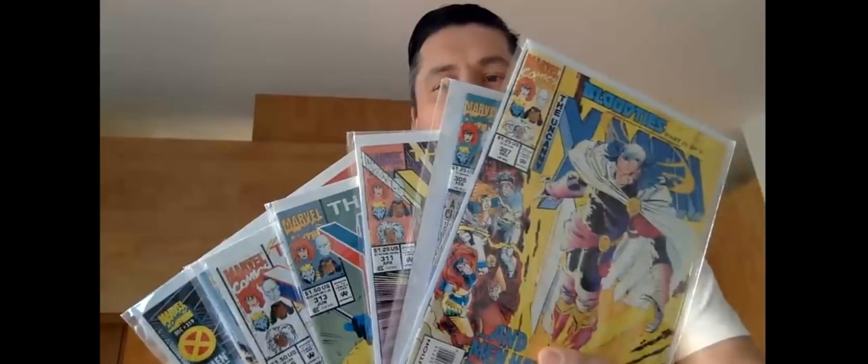Basically I'm looking at a full run of all the nineties X-Men — Uncanny X-Men, that is, not all the other stuff. If I see any cool covers I'll pull one out. There's a Wolverine cover. I can't even see the issue number because they put them in tiny print. That's three-twenty-three. Special anniversary issue — my god, they have so many anniversaries. I can't even tell which issue number it is.